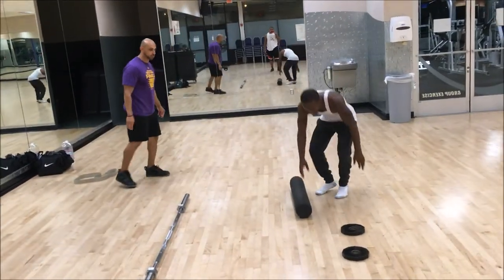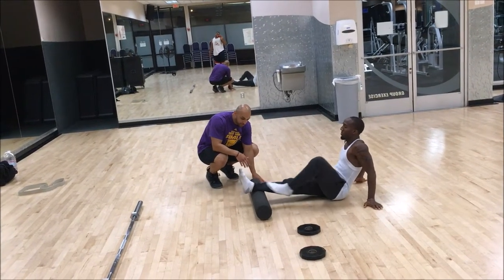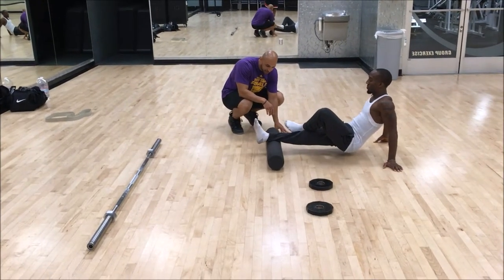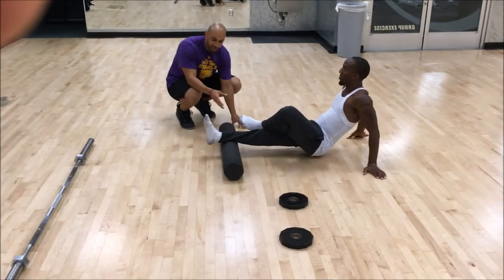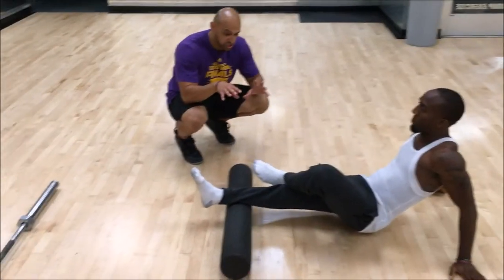Go ahead and roll out your soleus — the bottom portion. You can do one leg at a time or both at the same time, whatever you feel like. What you want to do is find a hot spot — if you find an area that's really tight, just hang out there.